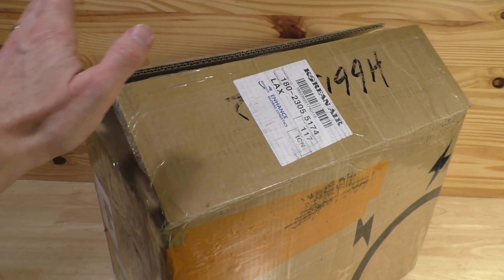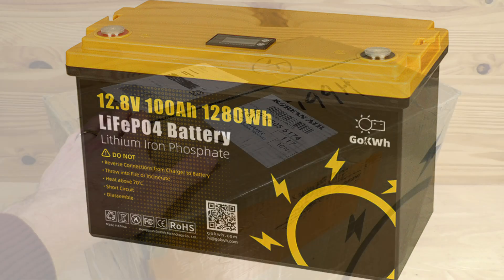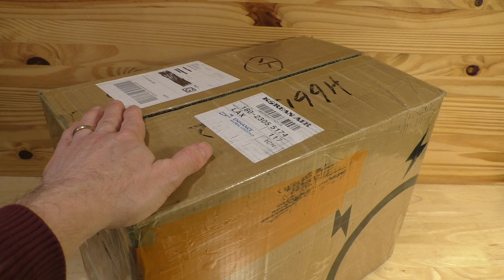Hello, this is Gio. Look what we have here. In this box, we have a 12.8 volt 100 amp hour lithium iron phosphate battery from GoKWH, or Go Kilowatt Hour. We're going to open up this package today and see what this battery is all about.